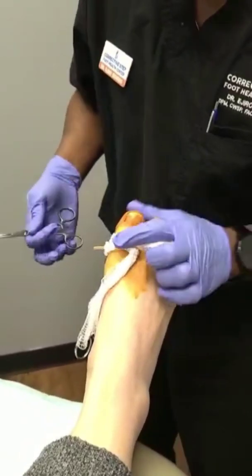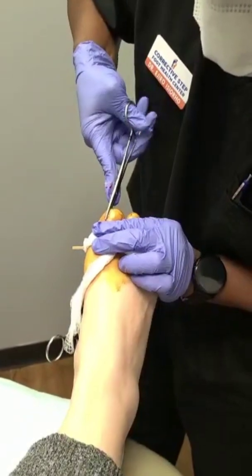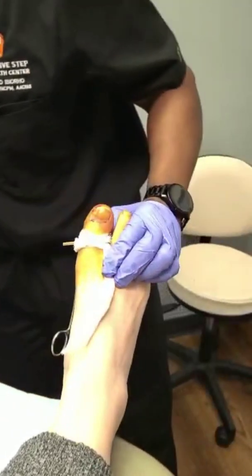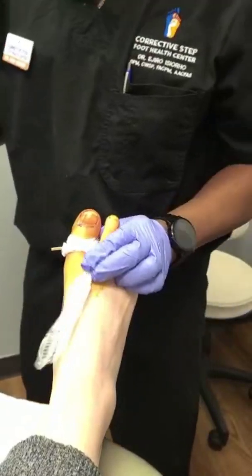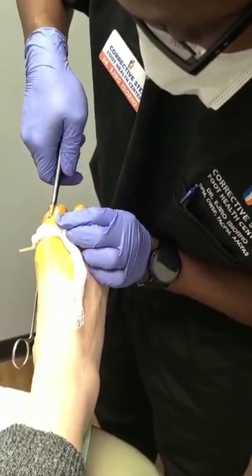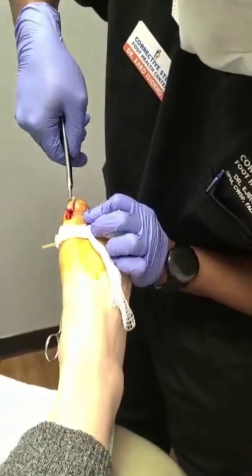All right, now I'm ready for my favorite part. So I clamp it and I'm going to just rotate my hand — and there's an L. Now I know exactly how much I'm going to take out. This is where it curves, so we're going to take out just that portion where it curves.